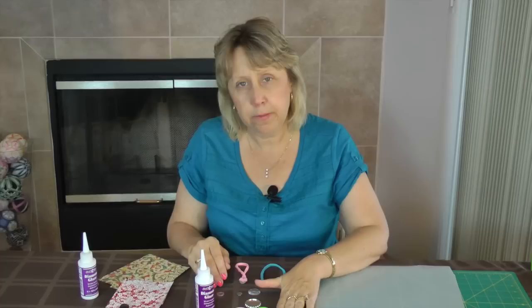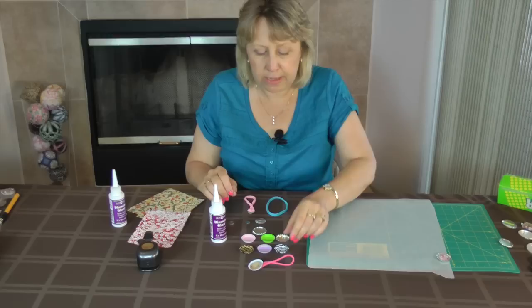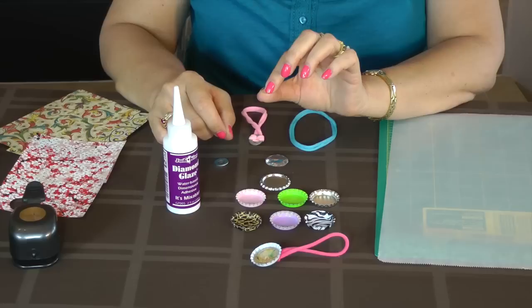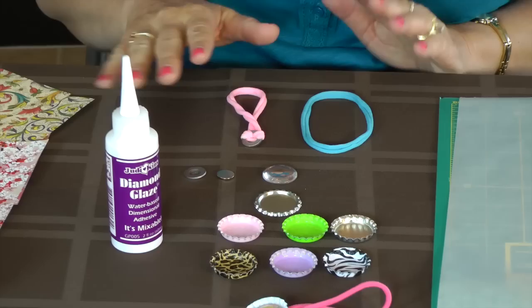First of all, you need to have these materials to make one. Your bottle cap, which comes in many different colors — silver, purples. I love these zebras, aren't those cool? I also have some flattened ones. You also need diamond glaze, a washer, a half inch magnet — I recommend the half inch by 1/16th. They're a little bit stronger than the 3/8ths and they have a little bit better of a hold. A glass dome, or you can just use resin or epoxy domes. And your nylon choker.